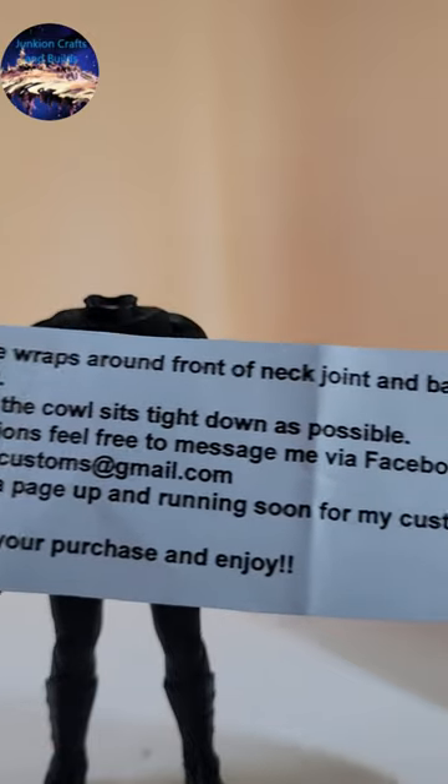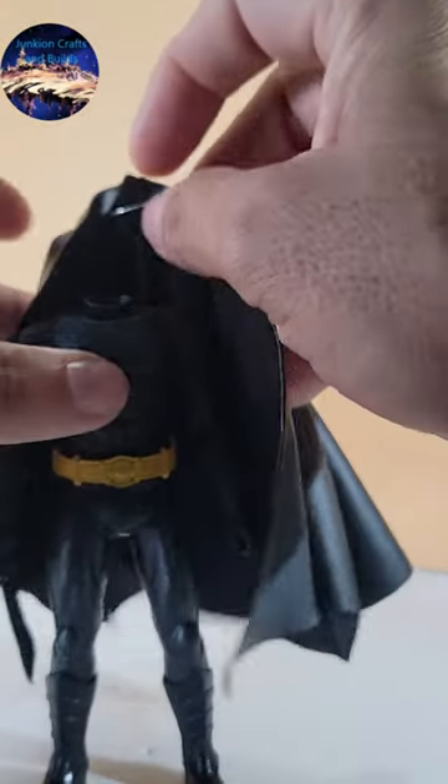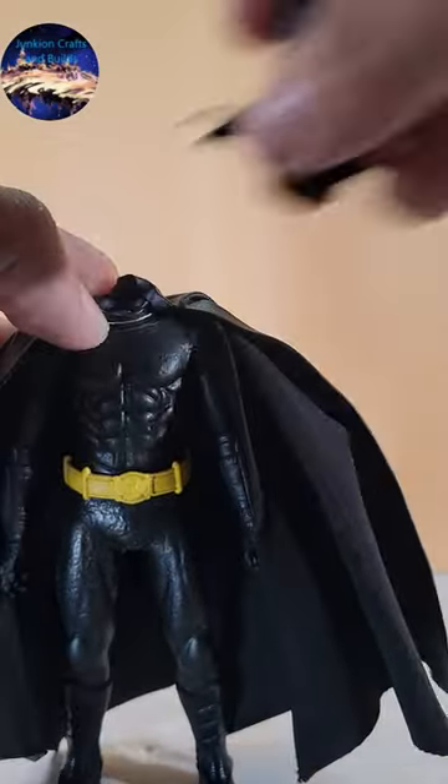Darkfather Customs provides you with instructions on how to install the cape on the body using a simple wire that goes over the front of the body and around the back, and that allows you to install the head.